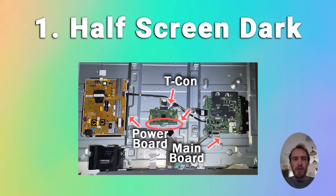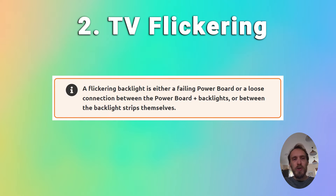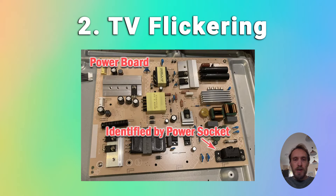There's a link in the top right that will show you how to fix this. The second backlight issue is a flickering backlight, which is often a failure on the power board, or just a loose connection. There's another link in the top right that will help you fix that.